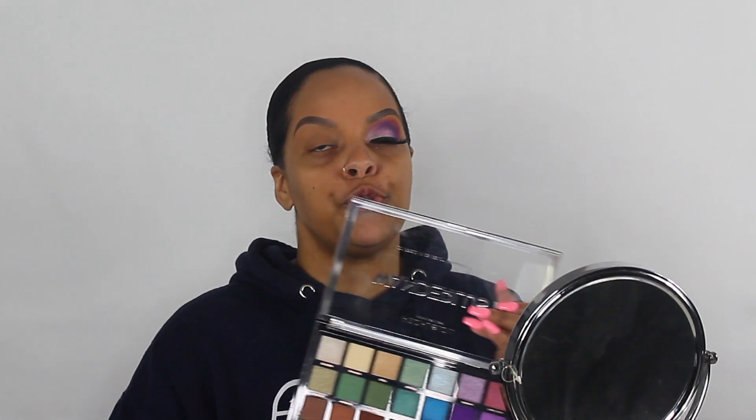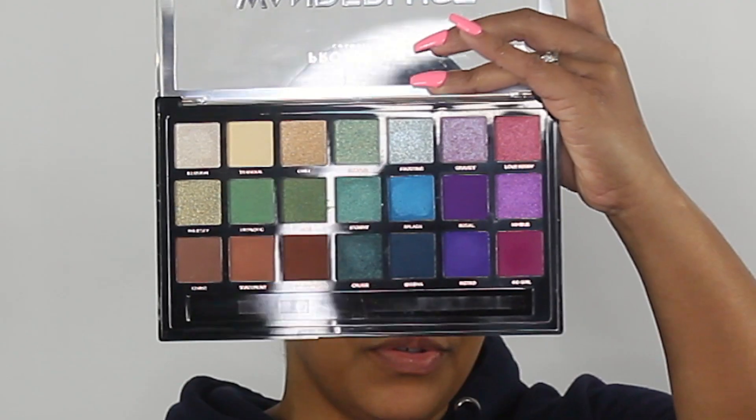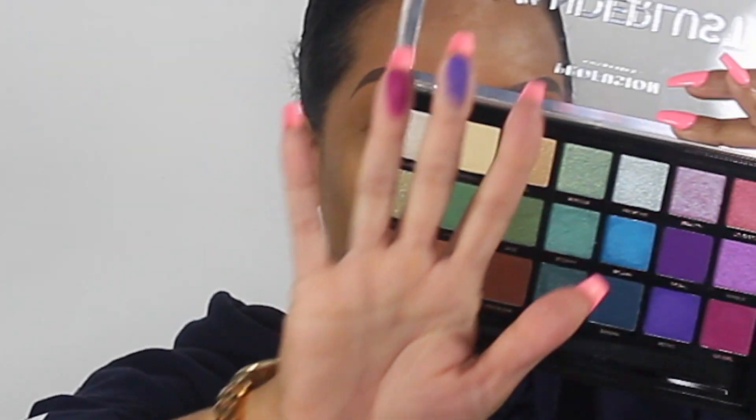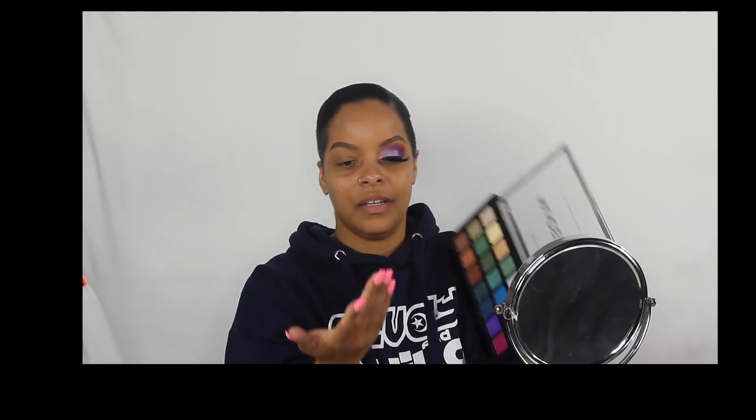I was in Walmart and I purchased the Pro Fusion Wanderlust palette. This palette really caught my eye because of the colors in it. I do have a Pro Fusion palette already and the colors are super pigmented — do you see this purple? Do you see how pigmented that is for ten dollars? I couldn't resist it, I had to pick it up.